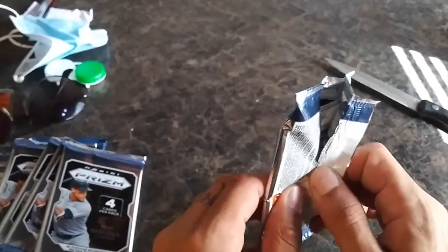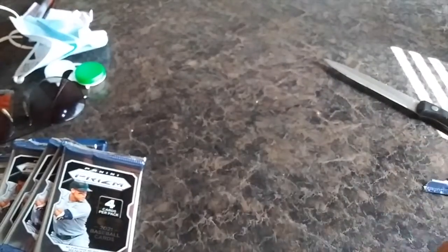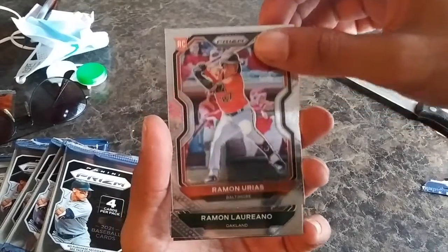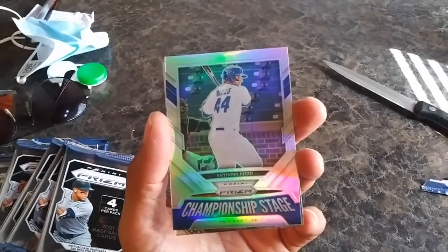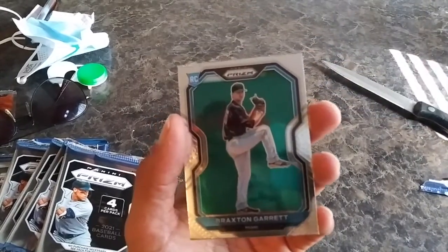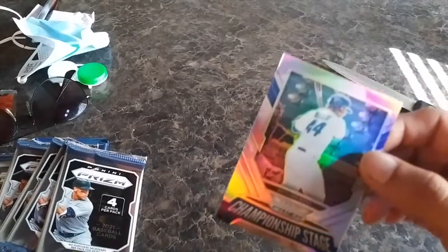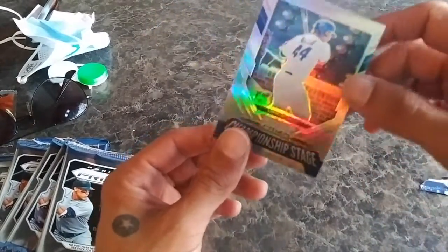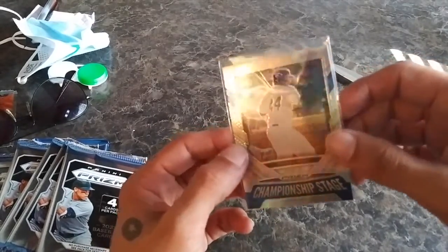2021 Panini Prism Baseball — can we pull something dope? Raymond Urias, a lot of new guys I'm not too familiar with, but I'll find out pretty quickly. Raymond Leonero, Anthony Rizzo championship stage, and Braxton Garrett — that's a dope looking card, that'll get sleeved. It's a silver prism championship stage, Chicago. Let's go Chicago!